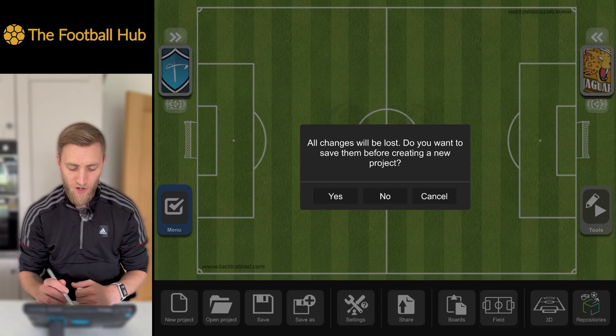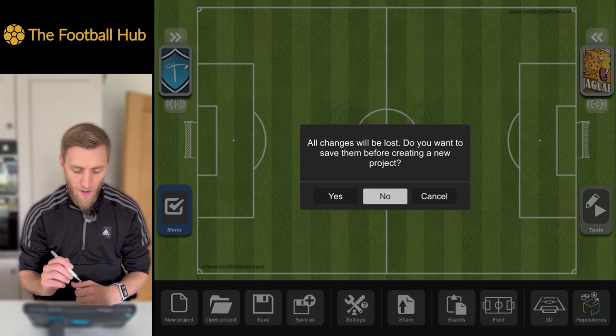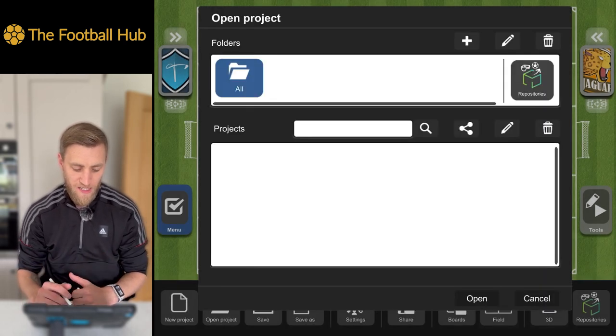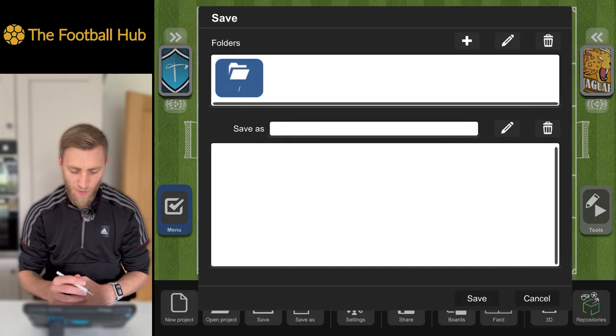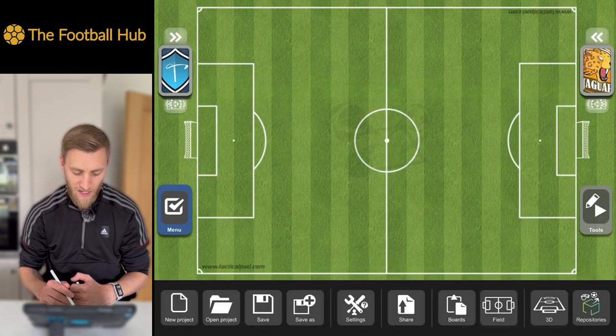If we've got the premium version, we can open up a new project nice and simple on the bottom toolbar. It's a great little file plan that they've got, really user-friendly, and we can save things in there as well, nice and simple.